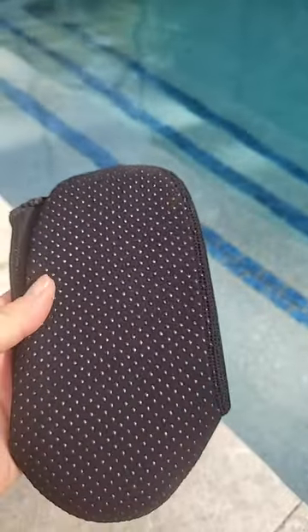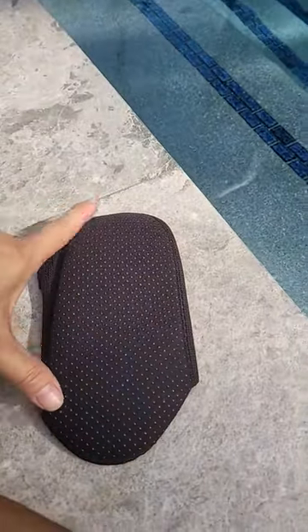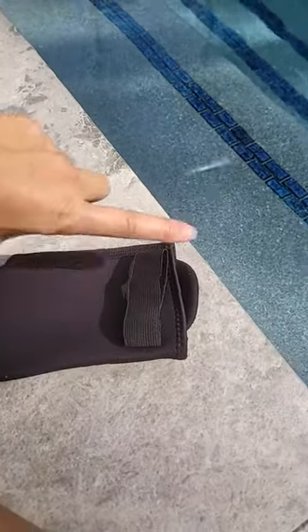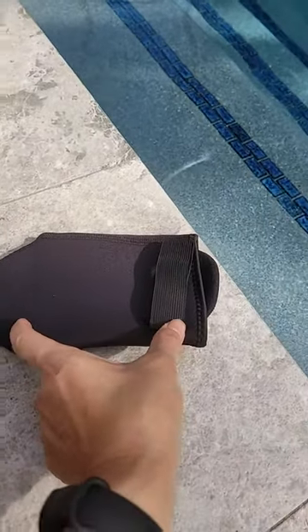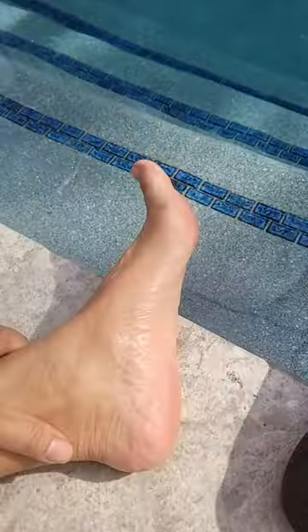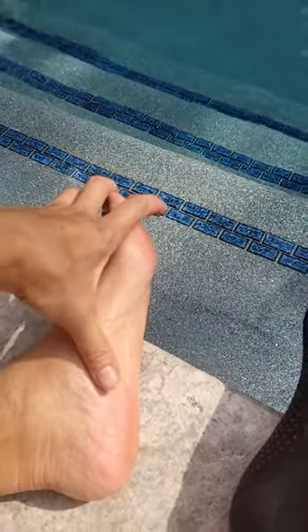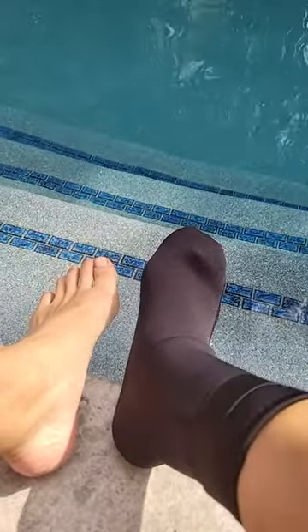I just got these neoprene socks — I think this is a small. In my photos you'll see measurements from top to bottom, the side, the width, and the length of the section that rides up the leg, and then the strap. I'm a size where the measurement from longest toe to heel is about 9 inches, and as you can see I've got one sock on.